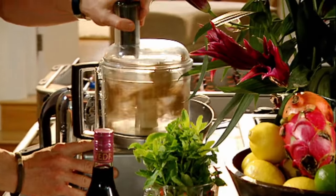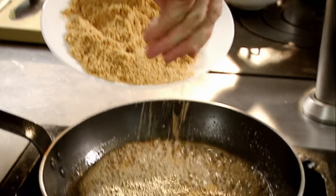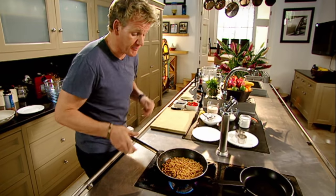Biscuits, blitz. Hot pan, sugar — we're going to form a really nice, light golden caramel. Butter. As the butter dissolves, put in your biscuits. Coat the biscuits in the caramel. They become really nice and crunchy.